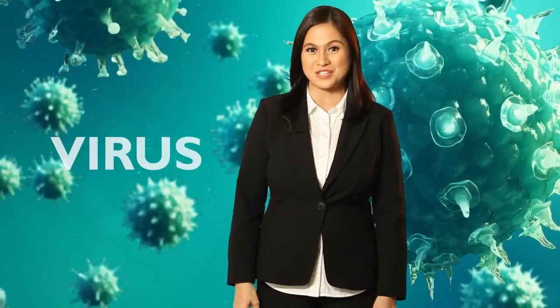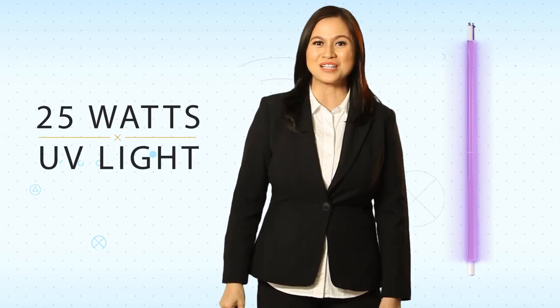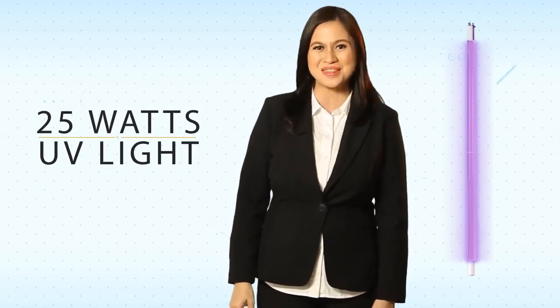Lastly, to eliminate microorganisms like molds, virus, bacteria, yeast, and more, our water goes through an ultraviolet sterilizing assembly powered by 25 watts of UV light. Nothing but the best!